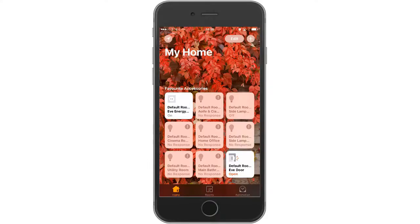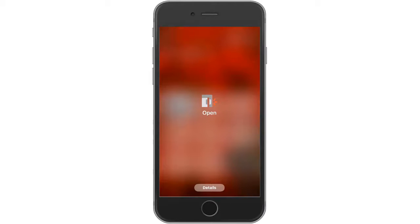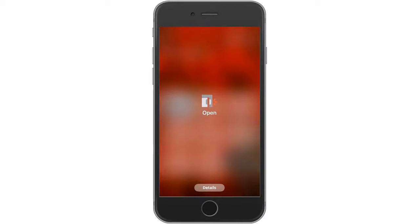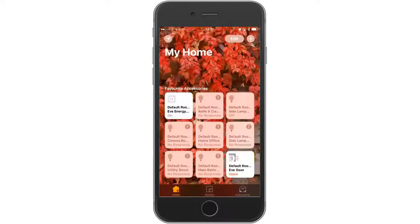If we want to look at a little bit more detail on that particular sensor, we just press hard and there are the configuration details. We won't go into configuration or personalization at the moment - we'll reserve that for later in the course. So finally, the last step is to attach your sensor to a window or a door.